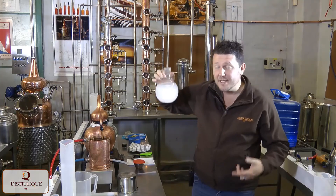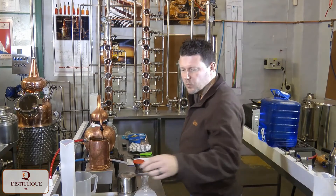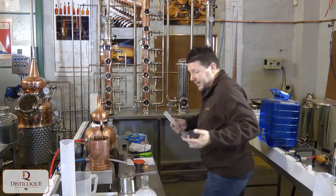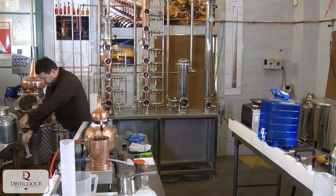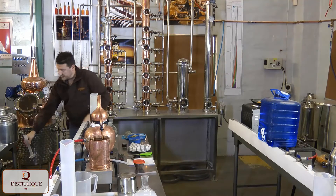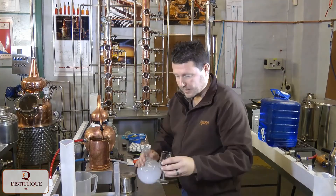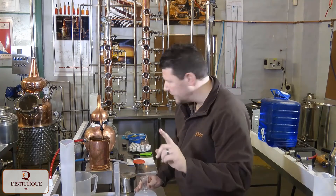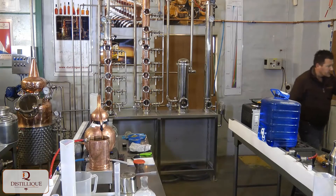One of the ways is to up the alcohol percentage. I'm hoping this is going to work — I didn't try it beforehand so I might embarrass myself — but the theory holds that if you up the alcohol percentage, the oils go back into suspension. Let's see if that is the case; I might need a slightly larger container because I'm not exactly sure how much it's going to take.